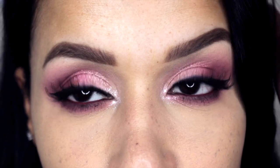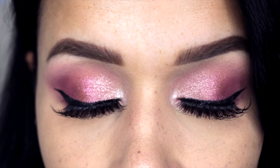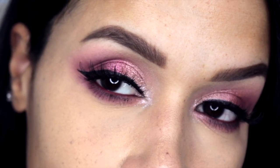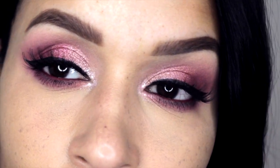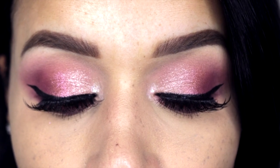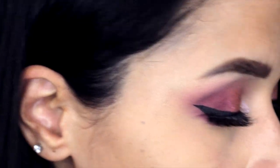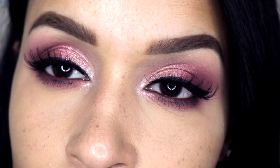And this is the finished look! I hope you guys enjoyed this video. Thank you for watching — please subscribe if you haven't already, and like this video. If you're really enjoying these eyeshadow tutorials, let me know in the comments below. I would love to hear your thoughts. Bye!